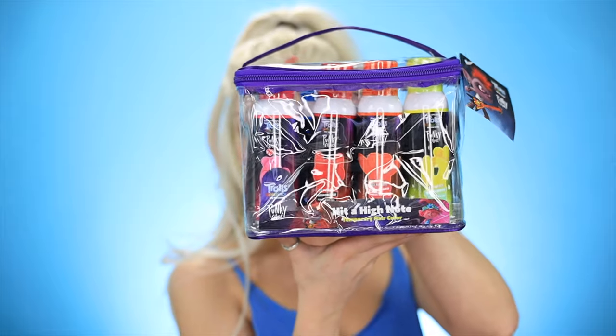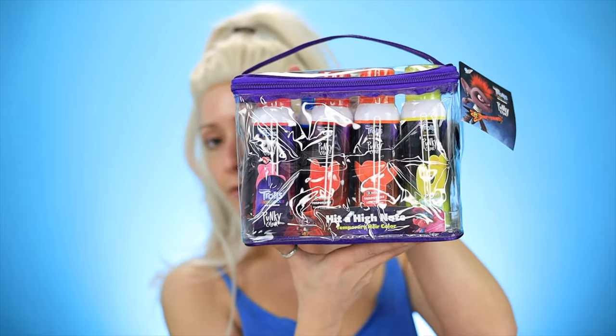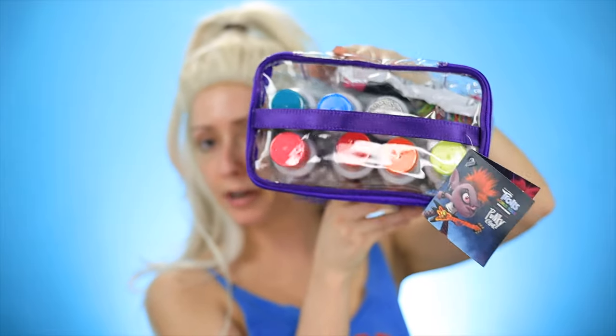So I have a wig on right now. If you guys watch my videos, you know I don't have blonde hair. The idea for this video came yesterday when this arrived at my house — the new Punky Color hairsprays. They did a collaboration with the new Trolls movie. This one is called Hit a High Note, and these are all their temporary hairsprays. I thought it would be fun to turn myself into Poppy — that is the pink troll. I'll use the pink hairspray and spray this wig.